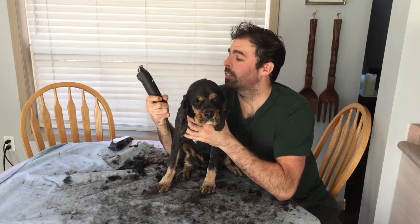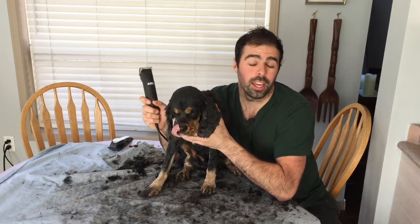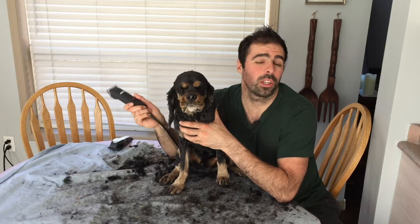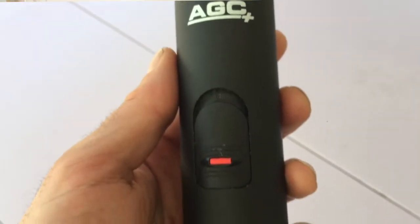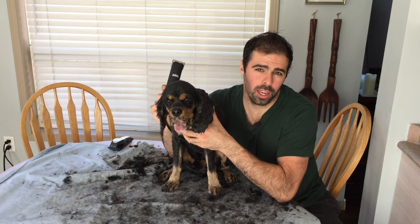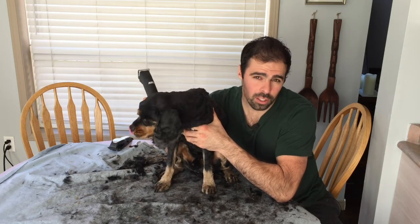I hope you enjoyed the Andis AGC review. Trimming your dog is not a fun experience, but these clippers are going to make it a lot more enjoyable and they're going to pay themselves off. I give these a five-star rating — I've used them 30 times on the same blade and they're still cutting. I can feel they're getting a little duller, but a quick blade change and they'll trim like brand new. Make sure to hit subscribe and turn notifications on — until next time, this is the Review King signing out.